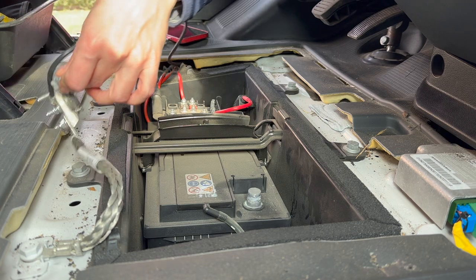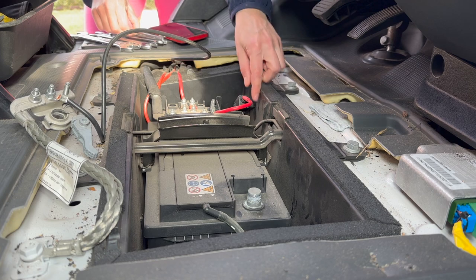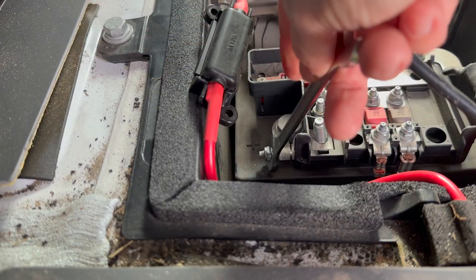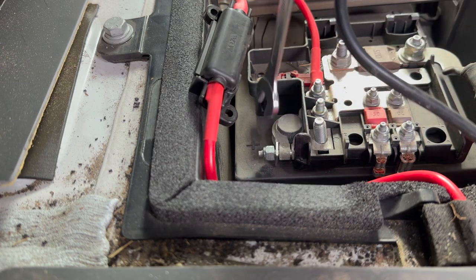First I remove the negative side, and then the positive side. For this I had to unscrew 3 screws.